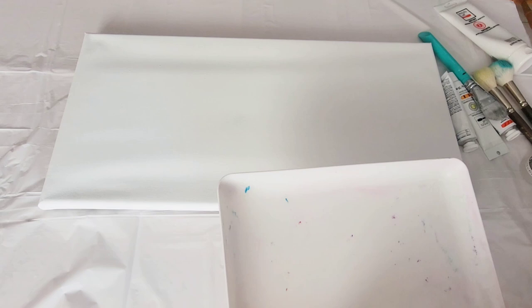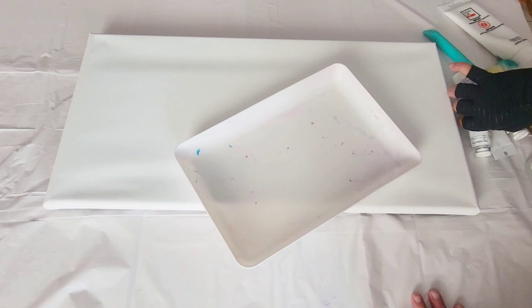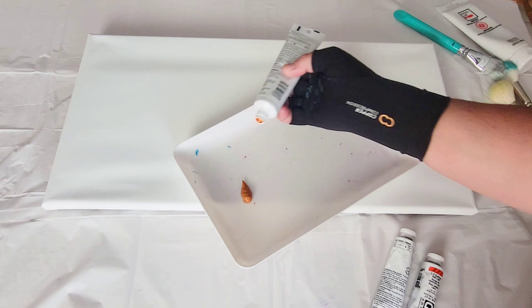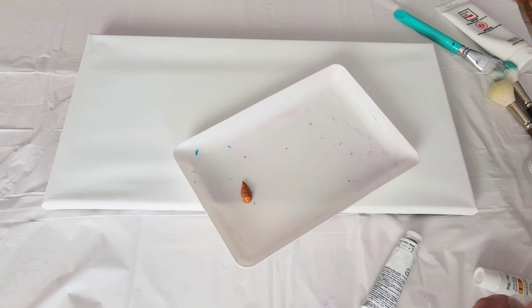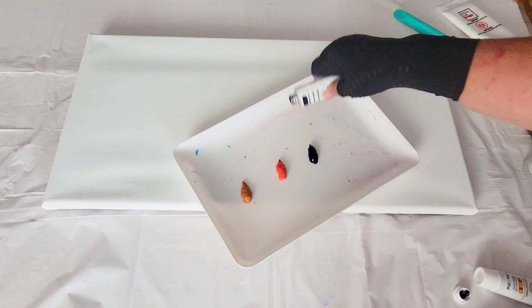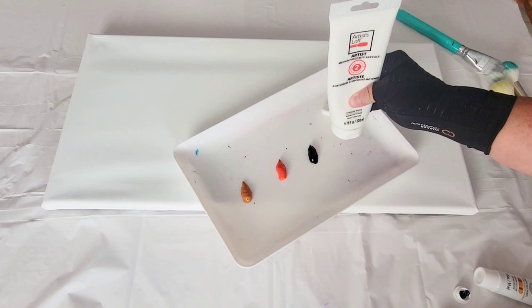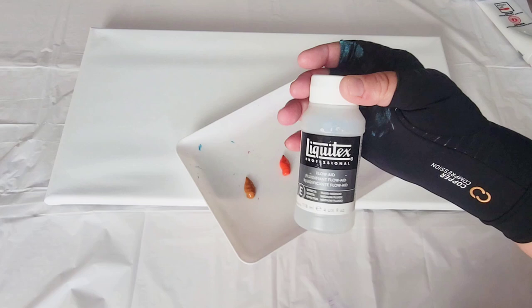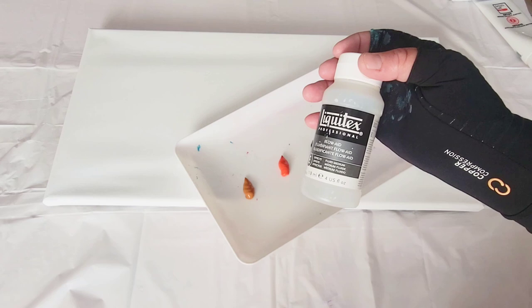The first thing we're going to be doing is painting our sunset background. I'm going to be using a few different colors: Indian Yellow from Artist's Loft, Cadmium Red Light from Golden, Dioxazine Purple, and some white from Artist's Loft. There's another product I'm going to be using today — Flow-Aid. This is great when you're trying to blend because it will slow down the drying process of your acrylic paints. Another product you can use is a retarder.